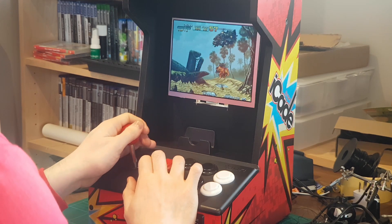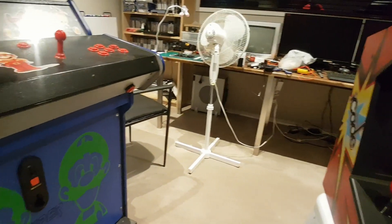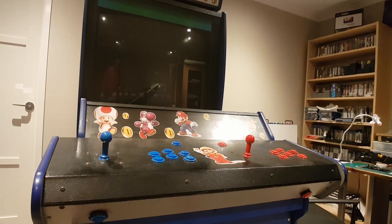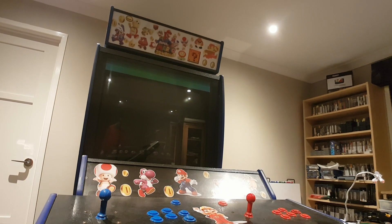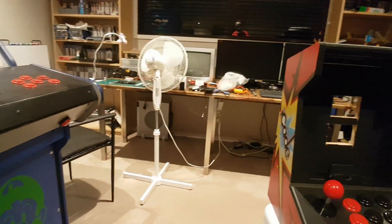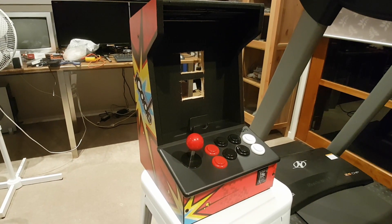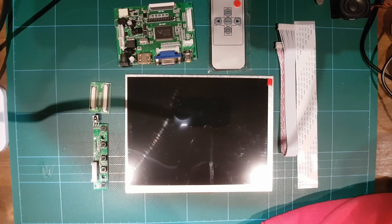So what we have here is a little arcade made by a company called iCAD. This one was originally designed for iPads and tablets — we're gonna be connecting the Raspberry Pi and a screen to it. Look at the arcade itself against my big home arcade that I showed off about a week ago, just to do a comparison of how small this is.